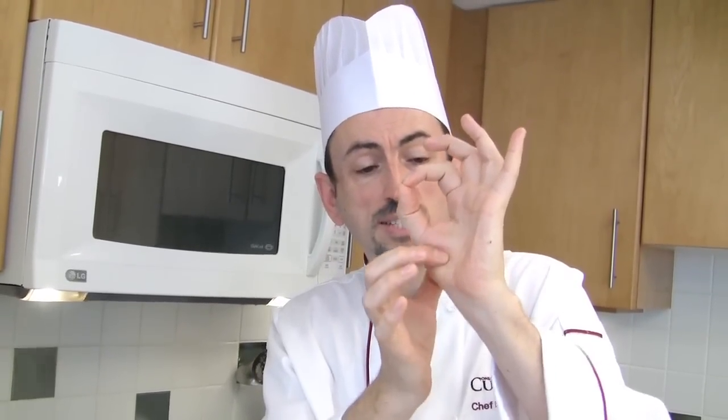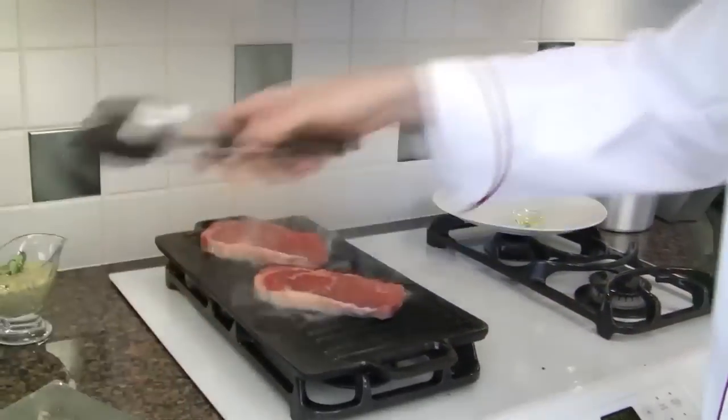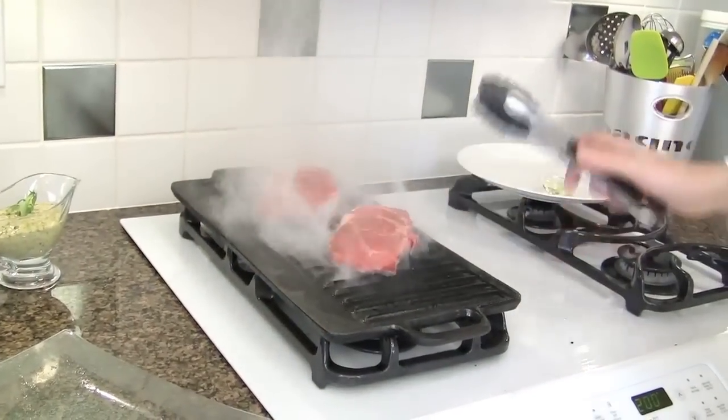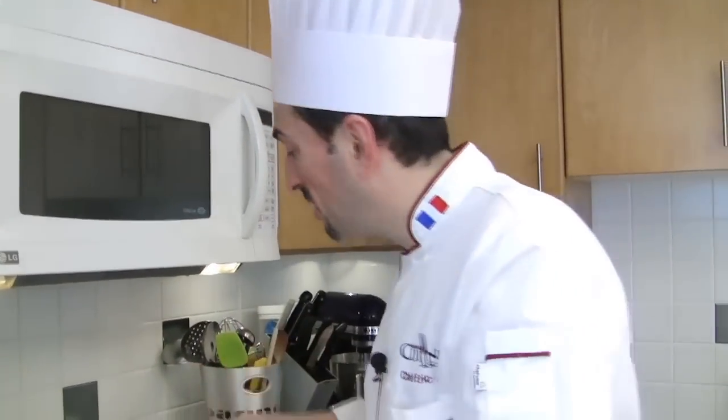At home, here's a doneness test: make a circle with your thumb and index finger, then with the other hand, squeeze the drumstick area of the thumb. That firmness represents rare — if you touch the meat and it feels the same, it's rare. Move to the next finger for medium rare — it feels a bit harder. The next finger is medium — harder still. This method is not 100% accurate, but it's very accurate, about 95%. The meat will react the same way when it cooks.